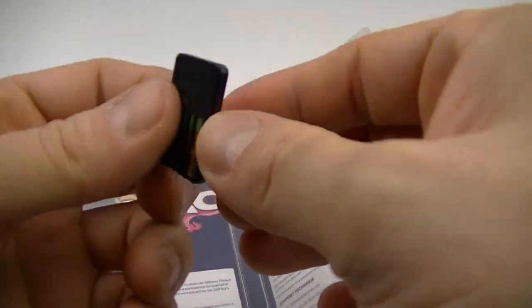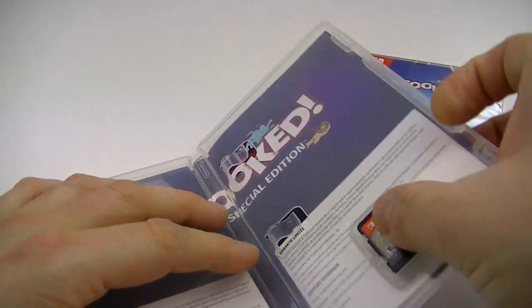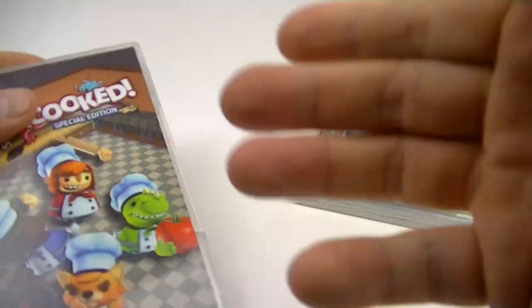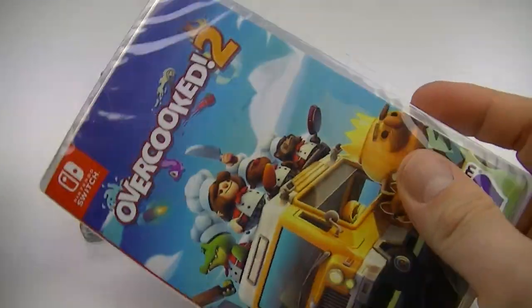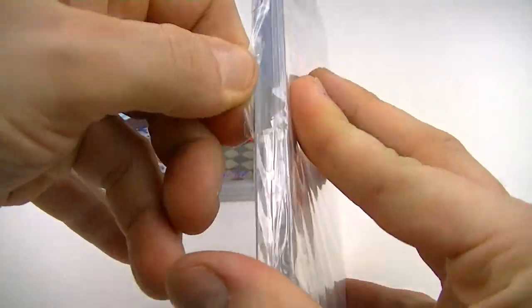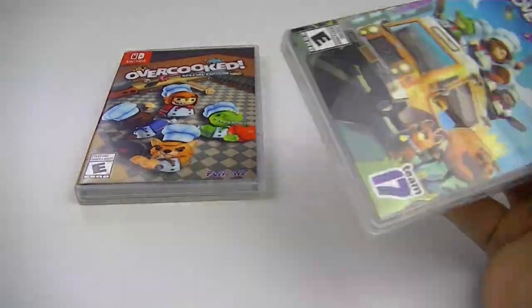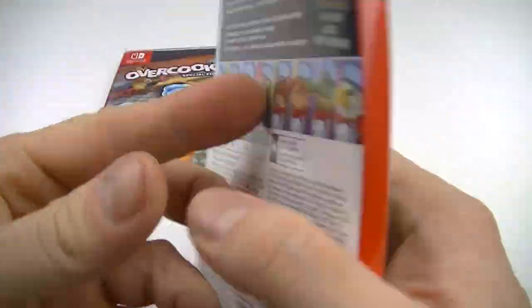Inside there's some kind of special artwork and the game cartridge, which looks like this. I still have some reviews coming up — I've been playing other games that people are asking me to review before Christmas. I have to get those done before next week or Monday.